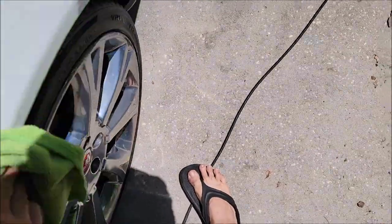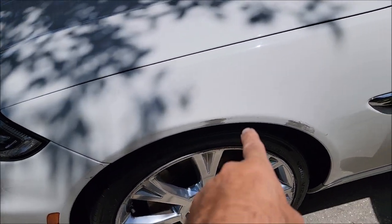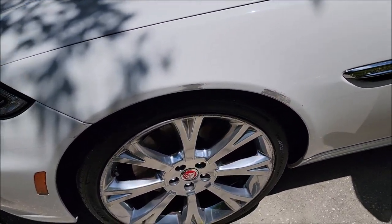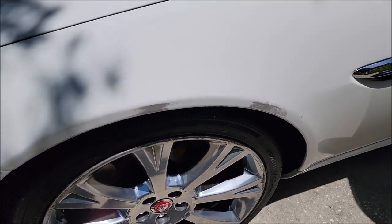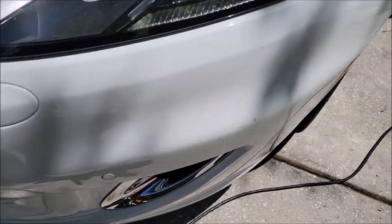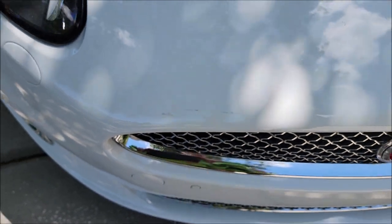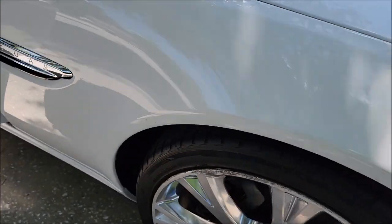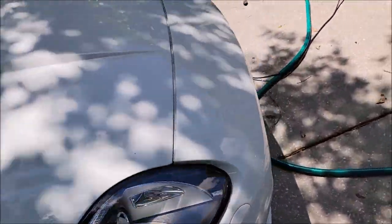Just look at this spot guys — that removed a lot of the transfer right there. I kind of need both hands, so I'm going to go ahead and buzz out all of this transfer. Got some here, got some here, got a bunch right there — got a bunch right here.